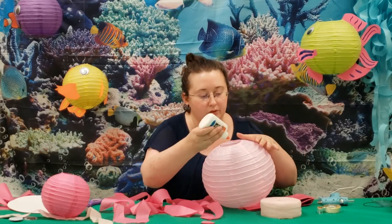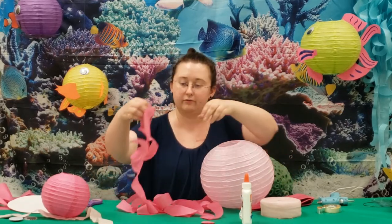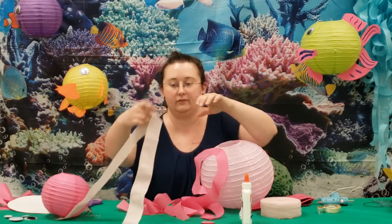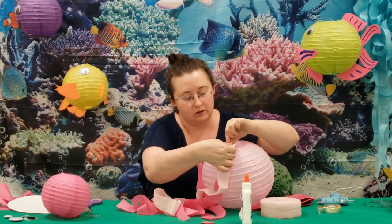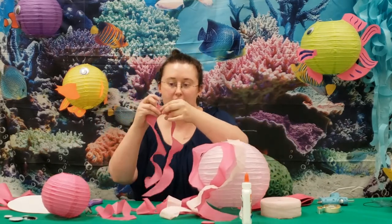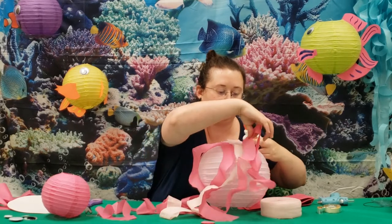I'm just going to use regular Elmer's glue and get this one started. We have one fold in the tissue here — we'll just stick that there. If you have some of the crepe paper strips you can work those in as well, or you can do completely different jellyfish. You'll just keep working your way around the jellyfish as much as you want.